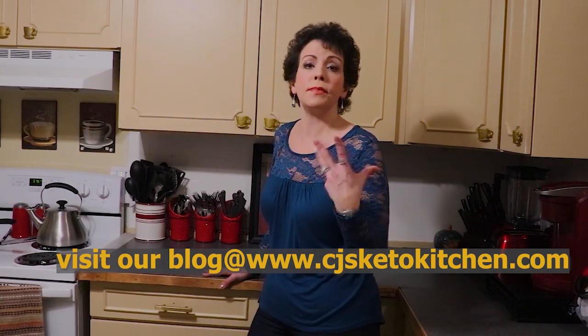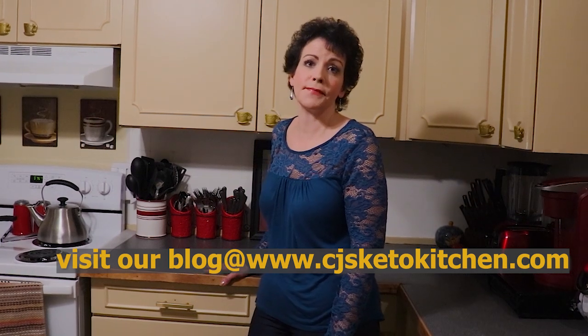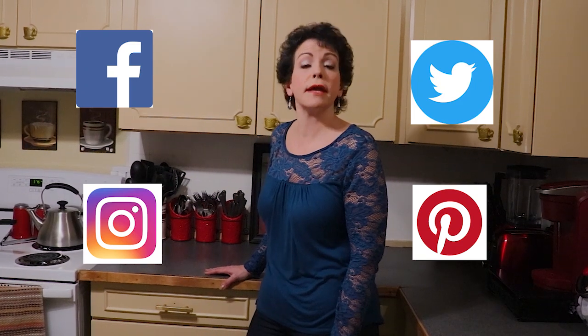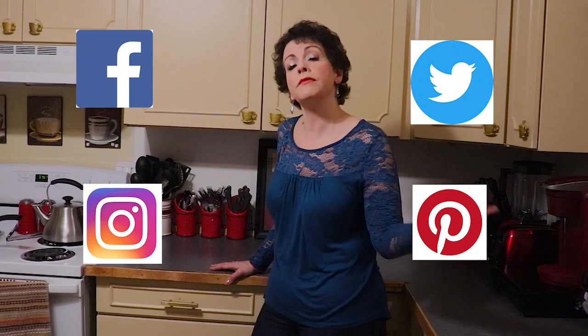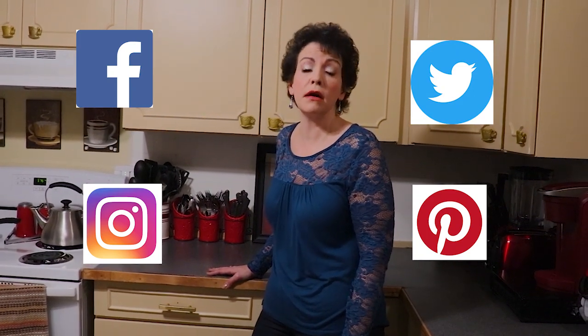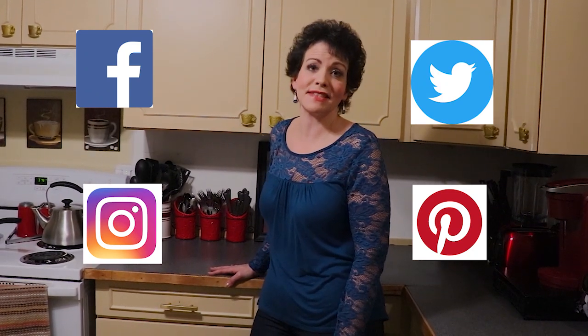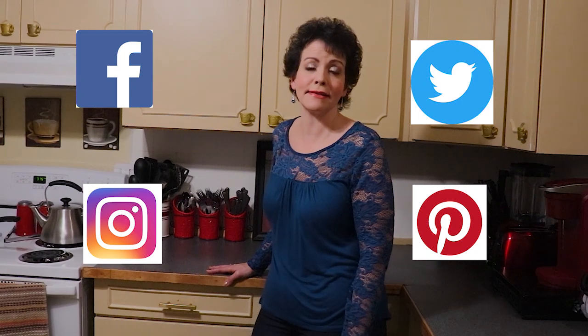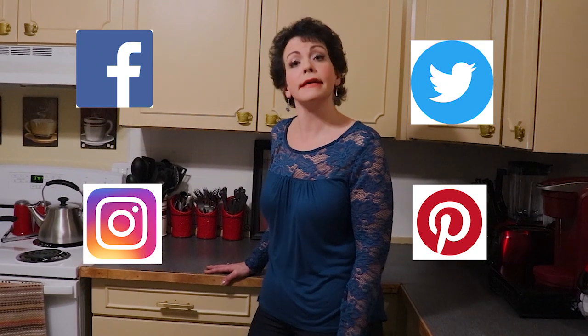On our blog we have all of our recipes, photographs, and tips and tricks to help you make each dish as expertly as possible. We are also on Facebook, Instagram, Twitter, and Pinterest — that is CJ's Keto Kitchen everywhere. We invite others to share their photos and recipes. We hope you will come back and see us again next time — be well and we'll see you then. Bye!